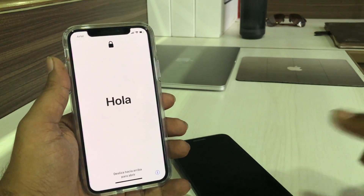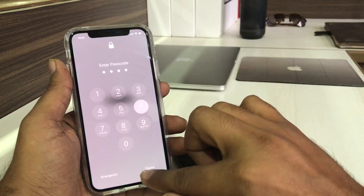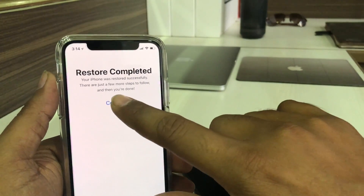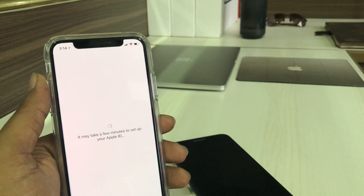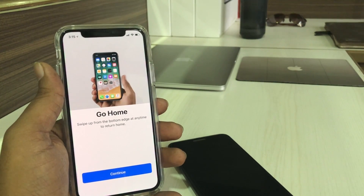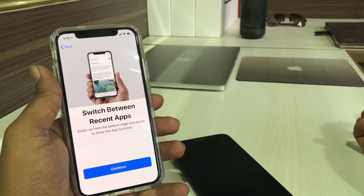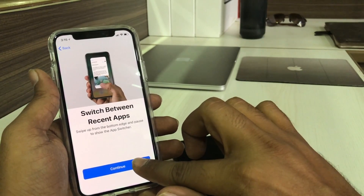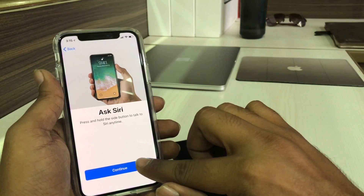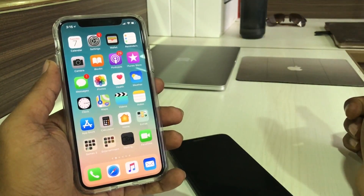Once the restore process is complete, the iPhone X is booting up. Finally the process is complete. I'm going to use this iPhone now — enter the passcode 2486. You can see the message 'Restore is completed.' Tap Continue and enjoy using your iPhone X. Once the setup process is complete, there is a final 'Okay' and you can tap Continue to proceed.